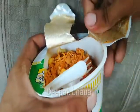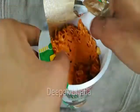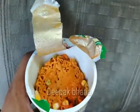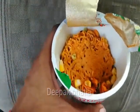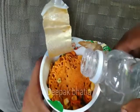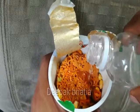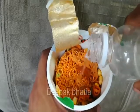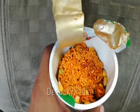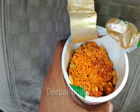So guys, this is the fork we get with it. Now we add hot water — note this is hot water, not boiling water — and after two minutes our noodles will be ready. So let's add the hot water in it. After two minutes our Italian Delight noodles will be ready.